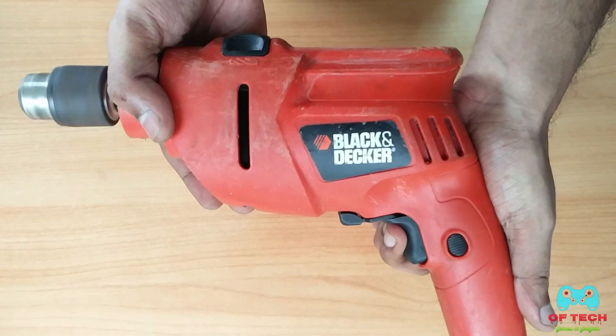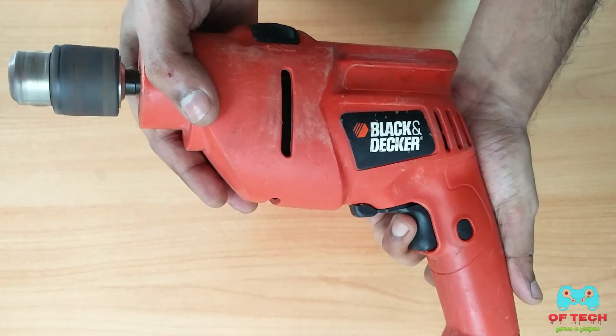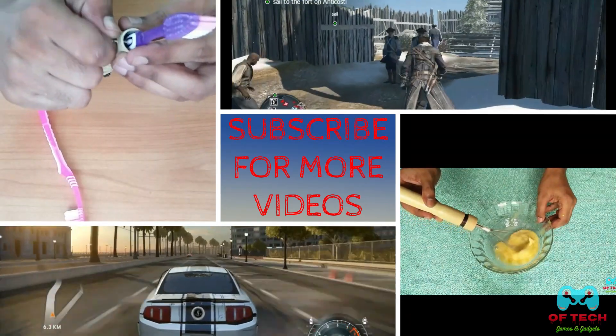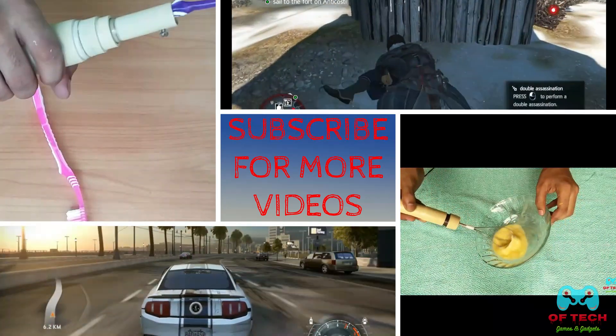Please like, share and subscribe. Thank you.